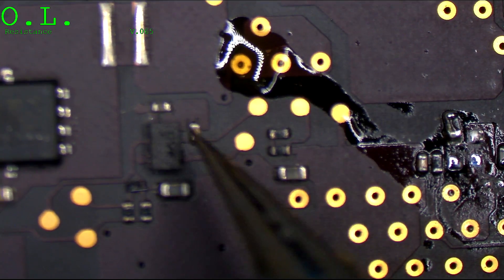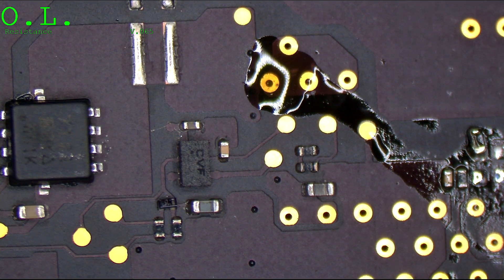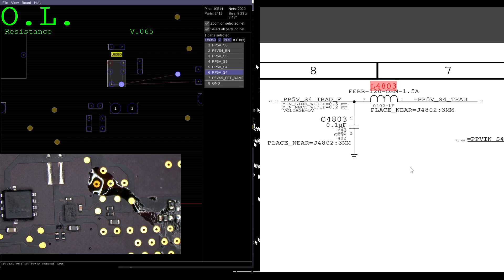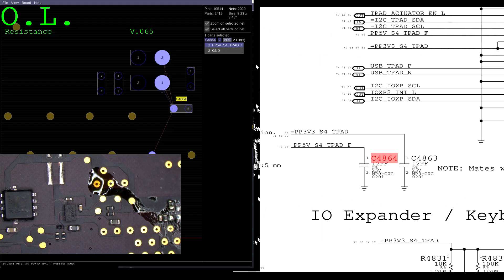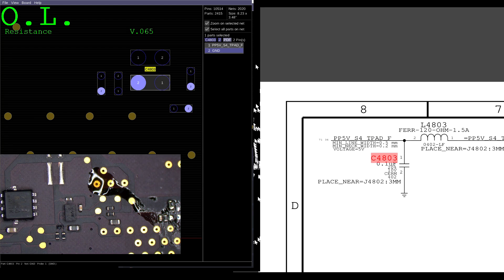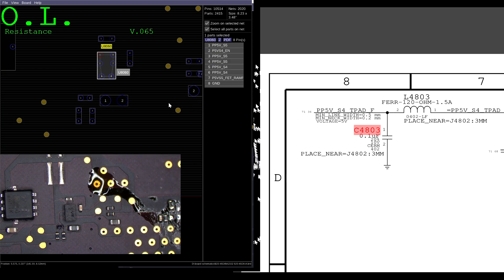The only thing that could be on that line now is the MOSFET — that's the last thing left, so it's got to be that. We're going to take this and remove it. Actually, it could also be capacitor C4803. But wait — I removed that already. I removed both caps on PP5V S4 trackpad. So the only thing left that goes to ground is U8060.